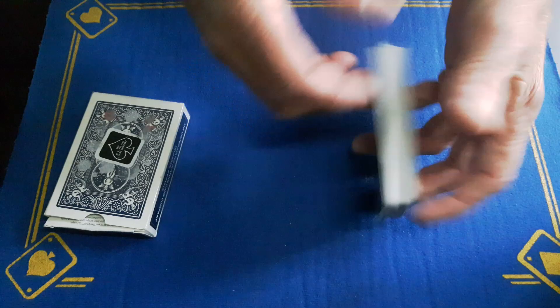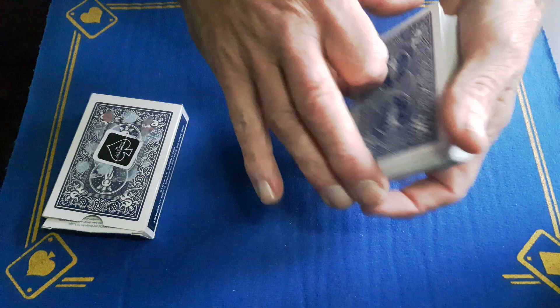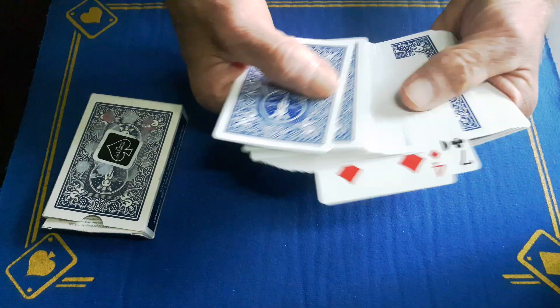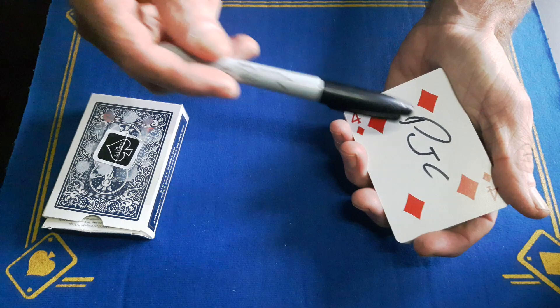But to a non-magician, if you do it just nice and smooth, to them it looks like it's come out of the middle of the pack. You could even, when you do this, take these two cards off, drop this packet down just to give it more of an illusion that these cards have come out of the middle, and then take this bottom packet, this top packet, and place it on the bottom. You'll now get your Sharpie, you'll hold the deck, and get them to sign the four of diamonds.